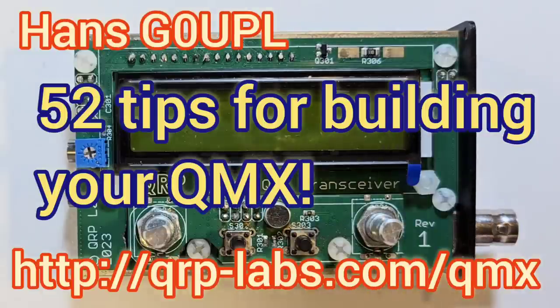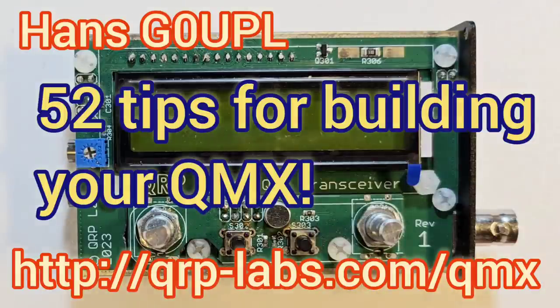Now I want to talk about some of the things that people commonly get wrong when building a QMX. This comes from experience of us assembling QMX radios here at QRP Labs, the mistakes that some of my team make, as well as the experience of people reporting on the QRP Labs forum over the last couple of months.